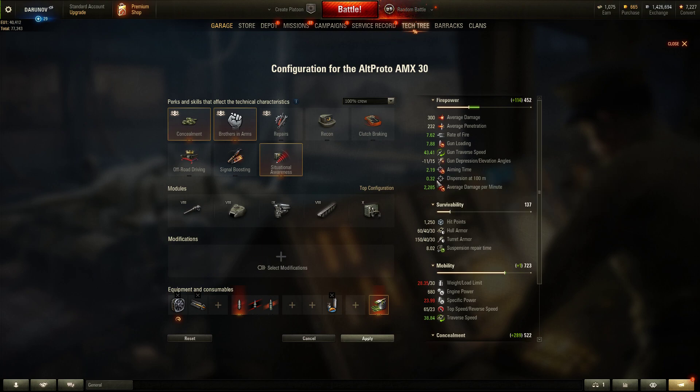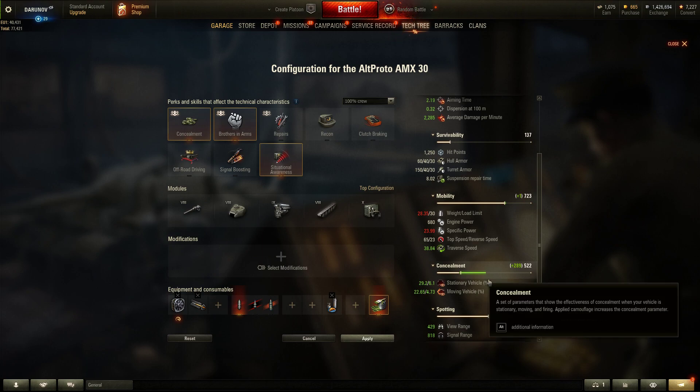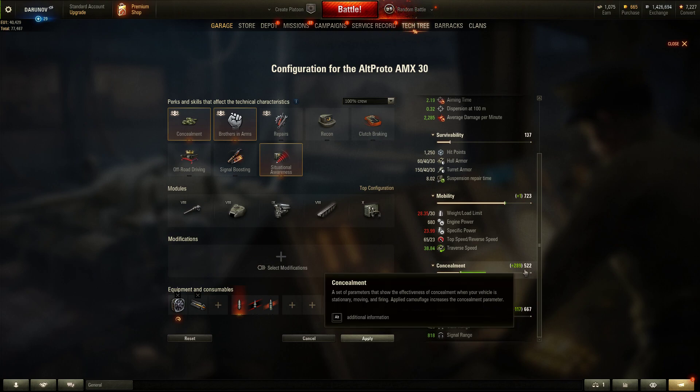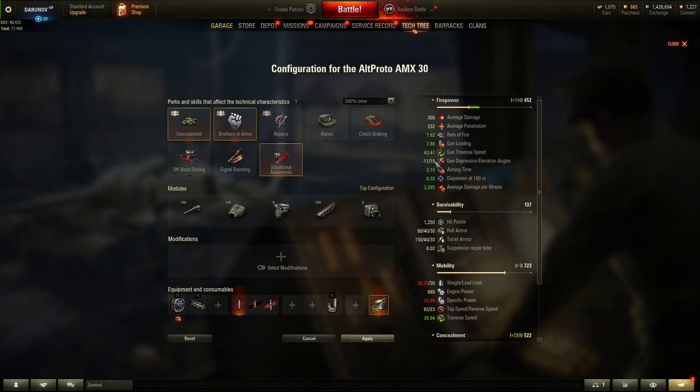The aim time and dispersion are still not great — dispersion is 0.32 which is manageable, but aim time is 2.2 seconds, which is too long. Concealment is 522, which is really good for a medium tank. View range is 439 meters, and with 11 degrees of gun depression, this looks amazing.